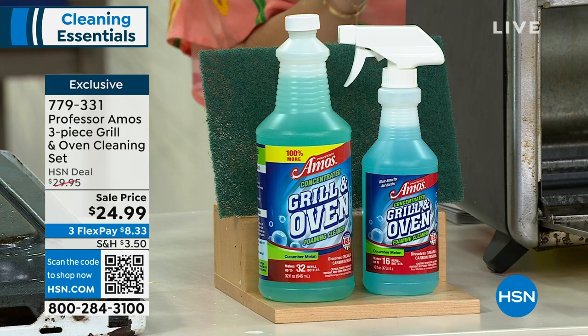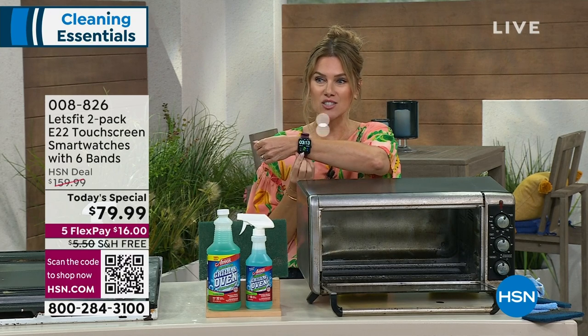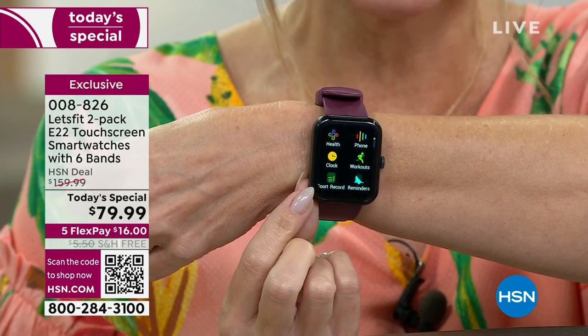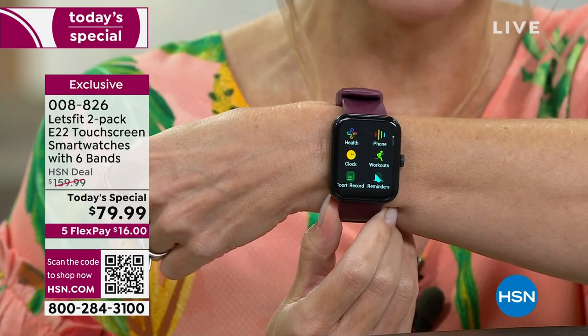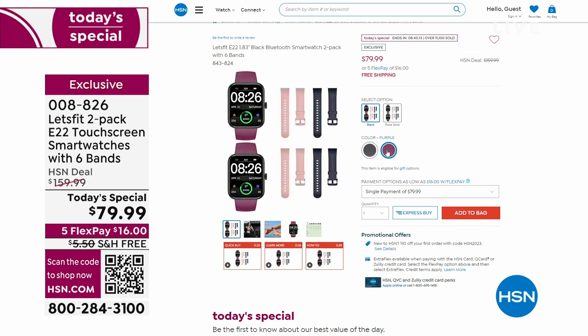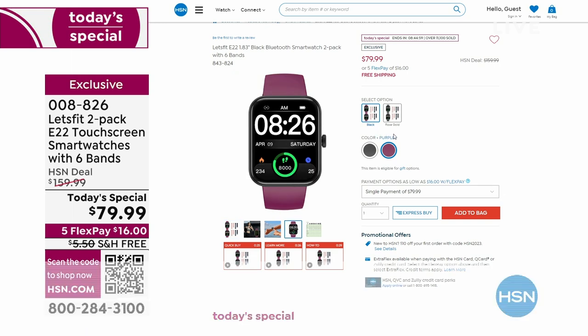While you're doing that, hopefully you're tracking your life. Did you see our best buy of the day? It comes to us from Let's Fit — our number one smartwatch brand at the network. This is an exclusive model you can't get anywhere else, and we're giving you two smartwatches with a larger screen, more sports modes, calorie counting, and sleep tracking. You're getting six bands for two watches, and it's under $80 — $16 gets it home today. You choose rose gold or black bezel, then you get to choose two black or two purple bands, and we throw in navy and pink bands. That is the only today special from Let's Fit we'll do all year long — our biggest and best, lowest price offer we've ever done.